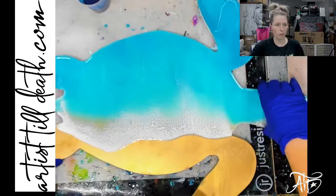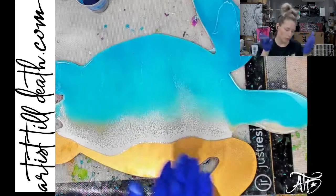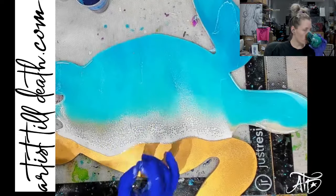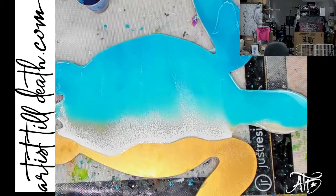I thought I was going to be more prepared today, but allegedly and apparently I'm not. Shocker. It's fine. So if you've never seen me do one of these oceans, I'm going to be using the Speed Cure by Stone Coat Countertops.